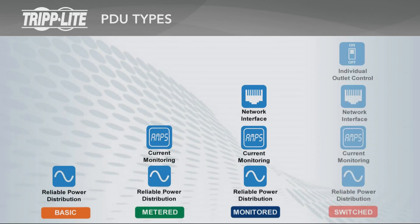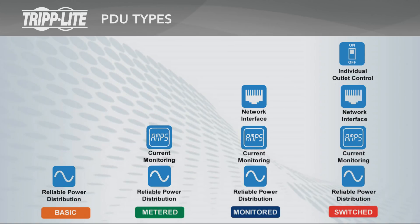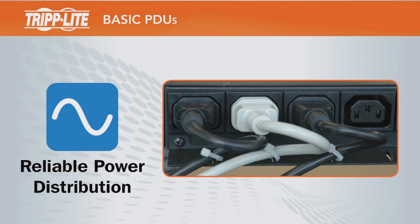Triplite PDUs are divided into four main types: basic, metered, monitored, and switched. Each PDU type after basic includes all features of the previous type and also includes additional features. Basic PDUs provide reliable power distribution from a UPS, generator, or utility source to multiple devices.